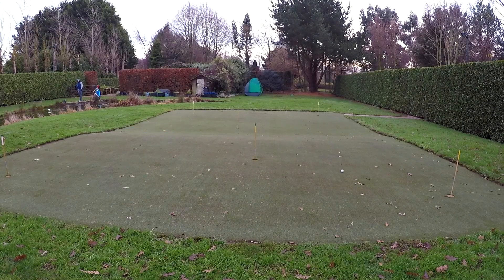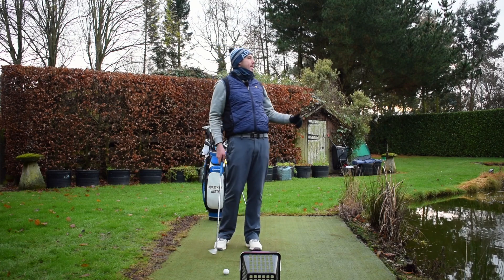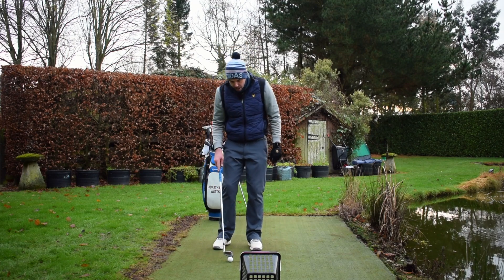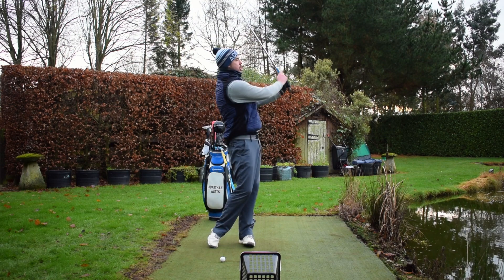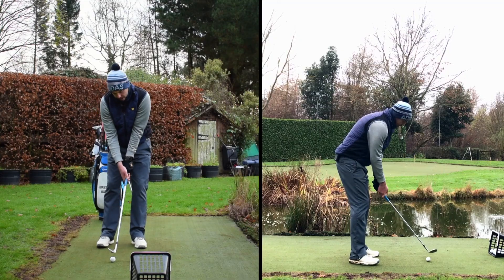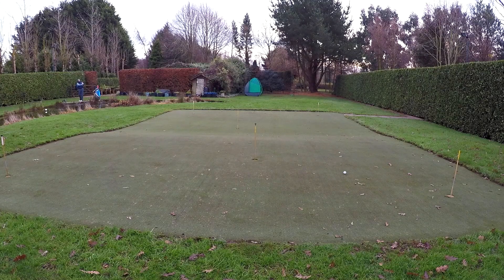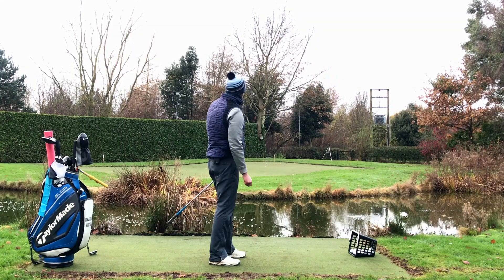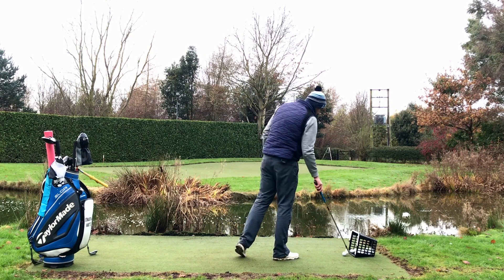That was a perfect example of a low one, actually going to finish really good there. Landed this short side of the ridge, checked up, released over that ridge, and ended up there to a couple of foot. Then the high one — I'm going to struggle to beat that. We've got to fly the ridge and try and stop it. You'll have seen there a very different trajectory. That one flew the ridge, that one stopped.